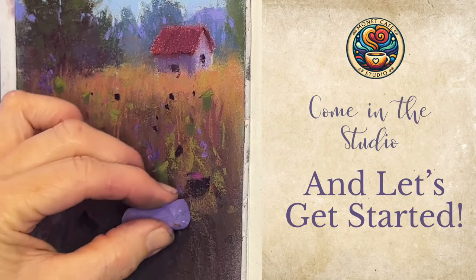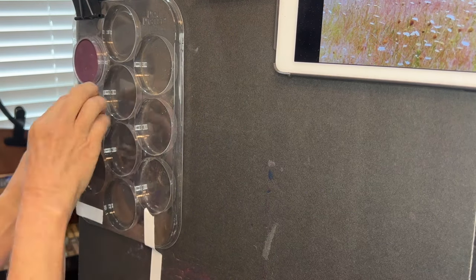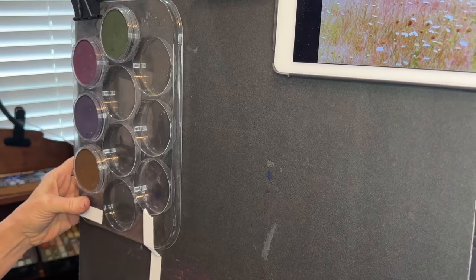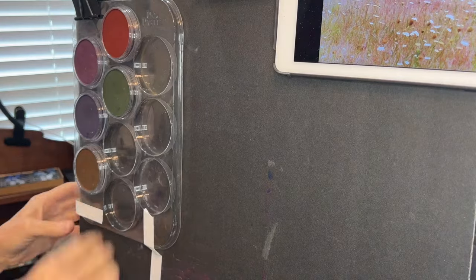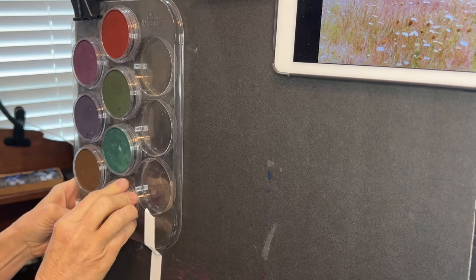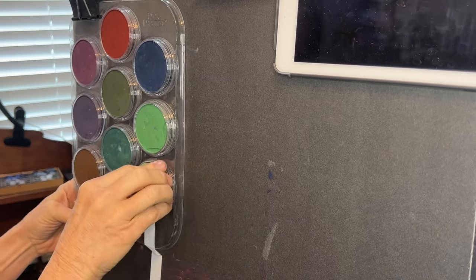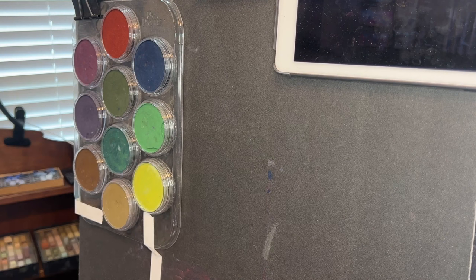Let me show you this neat trick for how to place your pan pastels directly on your painting board. I just use one of the pan pastel palettes — this is the one that holds ten of the compacts — and I clip it to my board with a large clip. I taped it down at the bottom just to keep it from bowing up, which makes it very convenient to paint with the applicators.